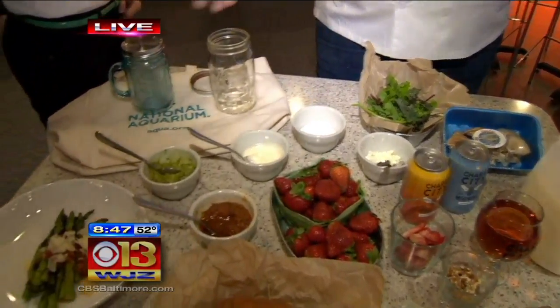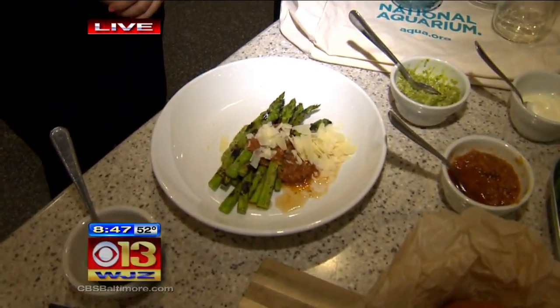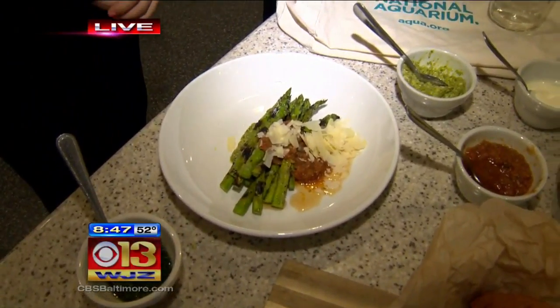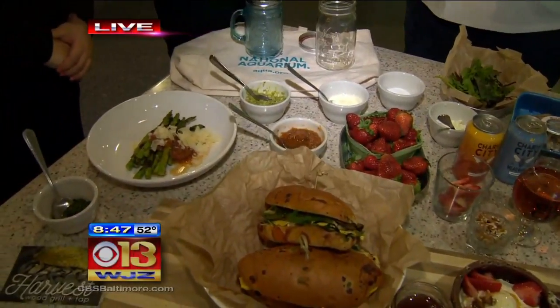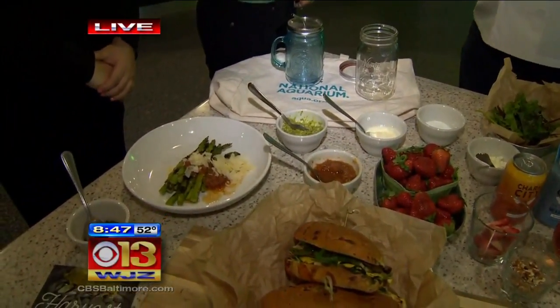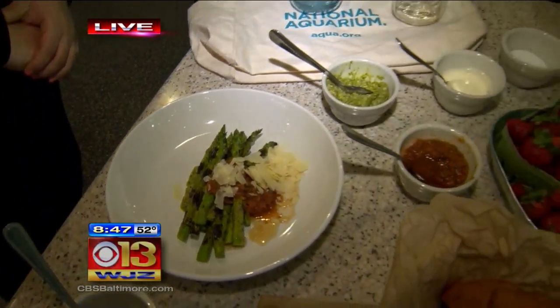So we have an asparagus salad using a pesto and a smoked tomato relish on top. It's a great way to use your grill to smoke tomatoes early in the season and bring out a lot of flavor. The pesto is the star here — it's made with basil from a rooftop garden at the restaurant, and also sugar kelp, which is part of 3D aquaculture, a restorative farming practice in the ocean, which is fantastic.